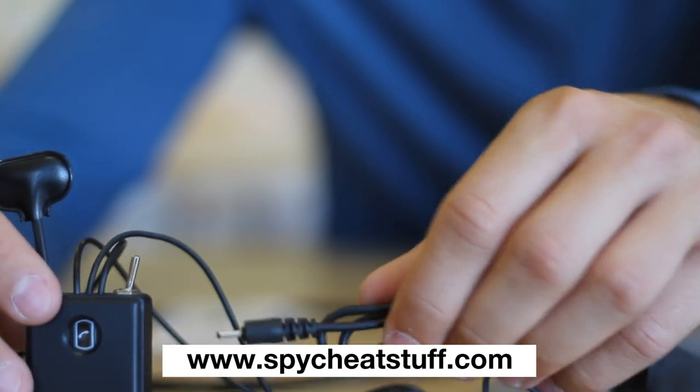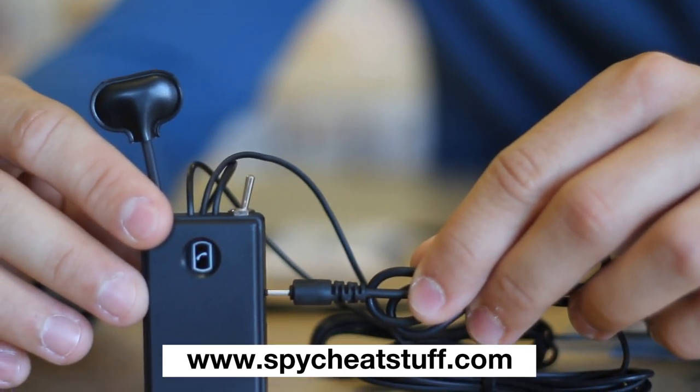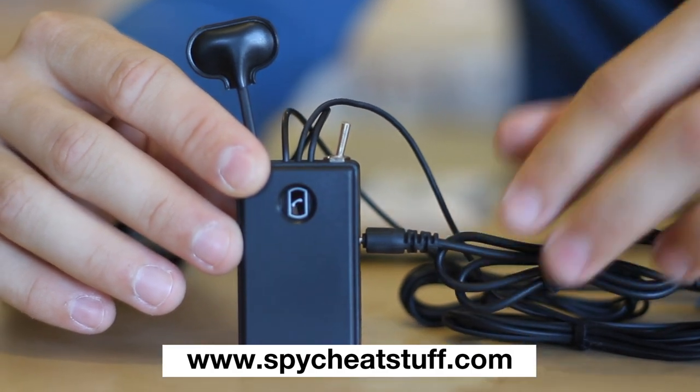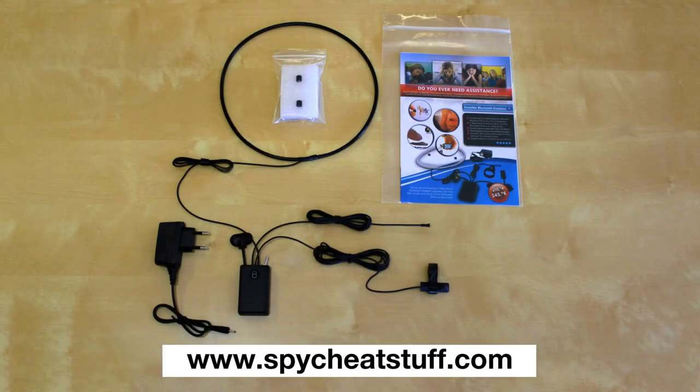For charging, simply connect it to the module. The complete package includes the Bluetooth module with charger, a microphone, and a signal button.